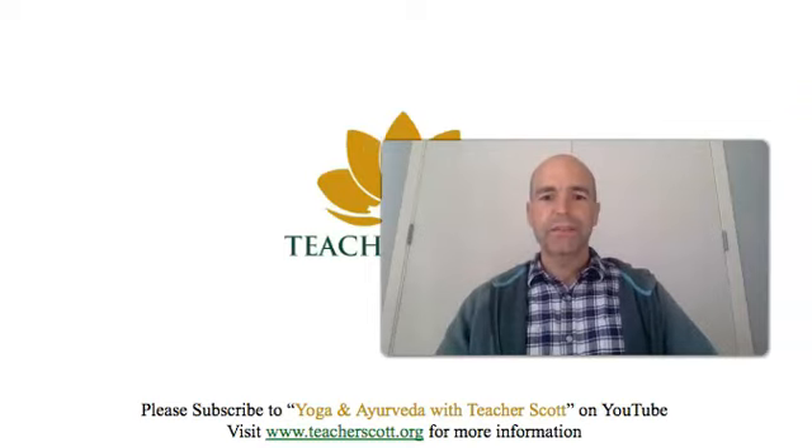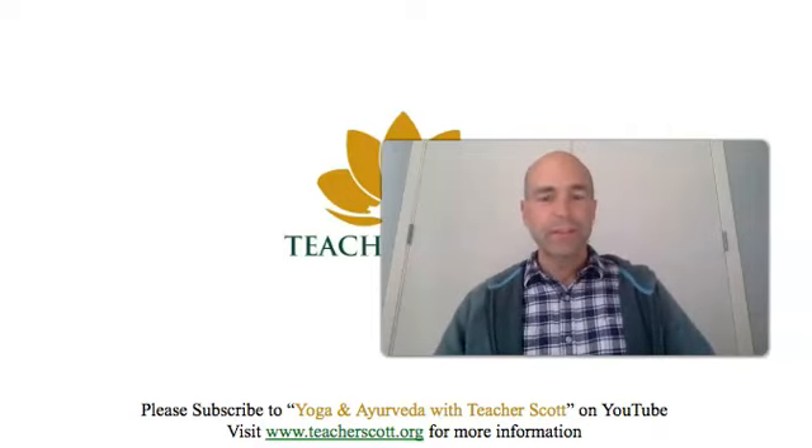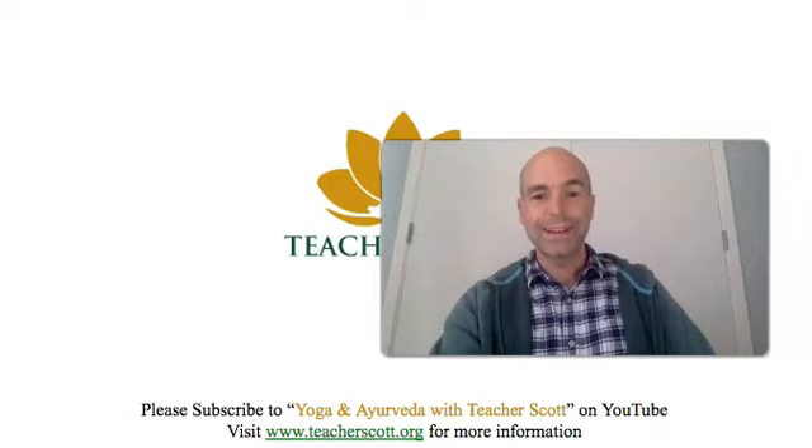This has been Teacher Scott. Thank you very much. If you want a consultation, please contact me. And if you have any questions, you can also please contact me. Thank you and namaste.